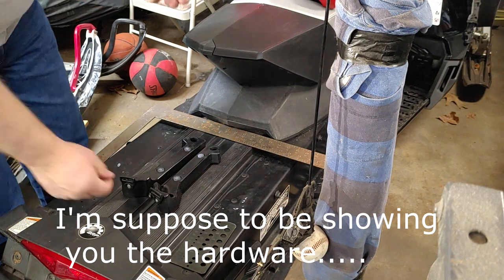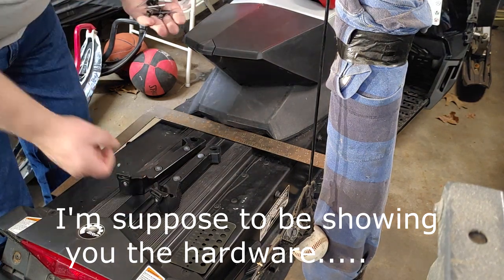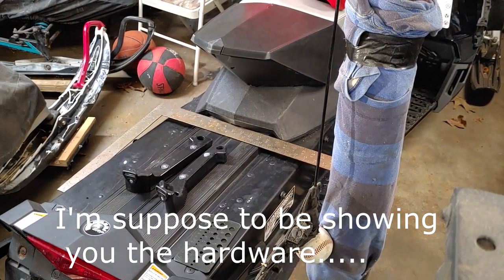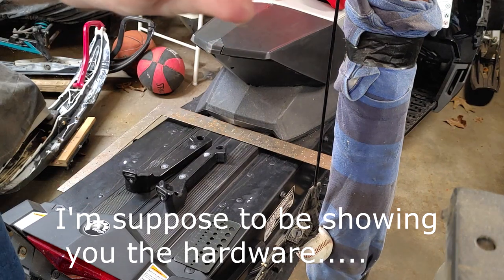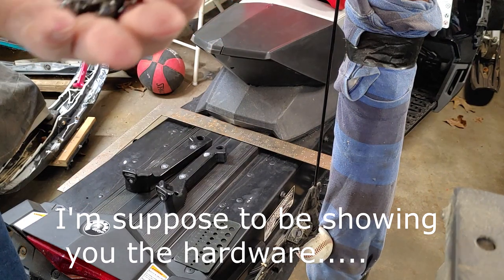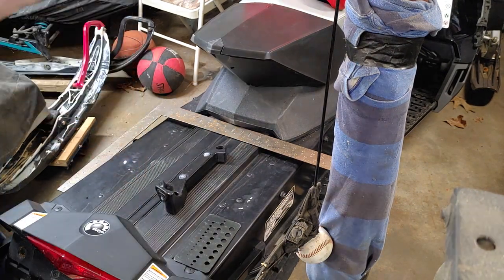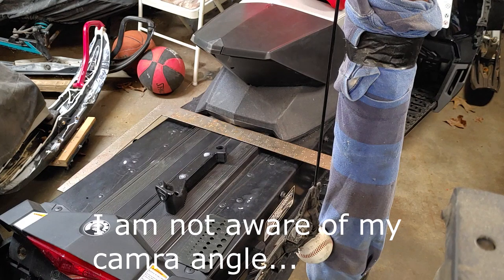You have choices on how you're going to install this. Here are your rivets — they have two different sizes, because this bracket sits a little higher inside. I'm going to use bolts for this so they hang inside the tunnel low enough.